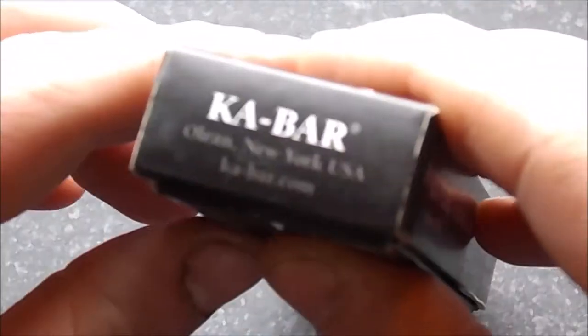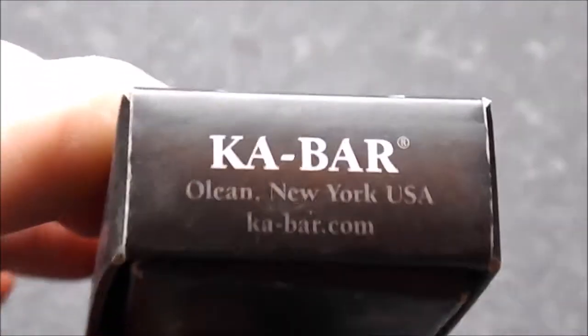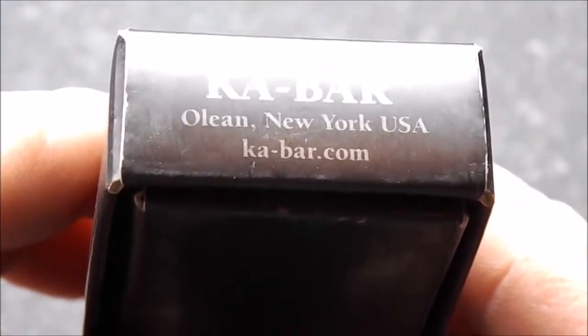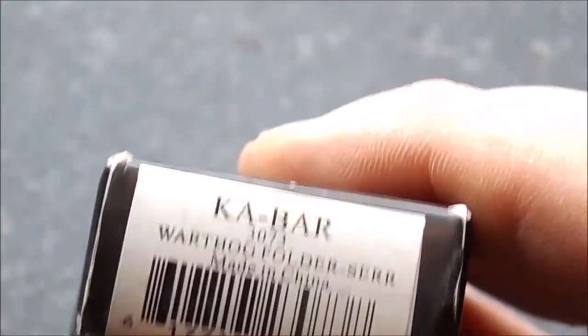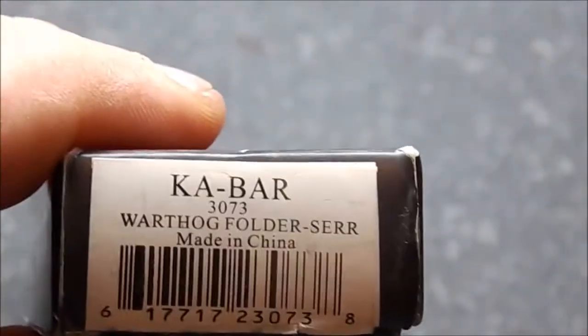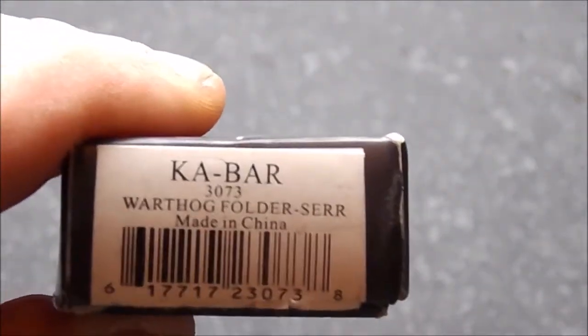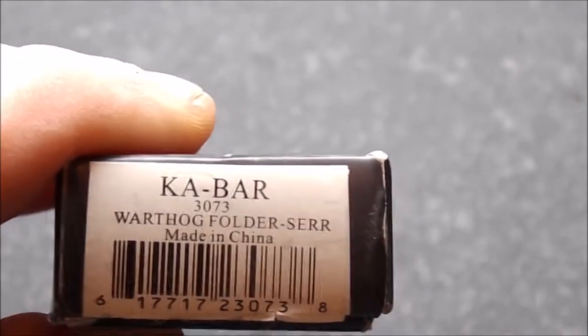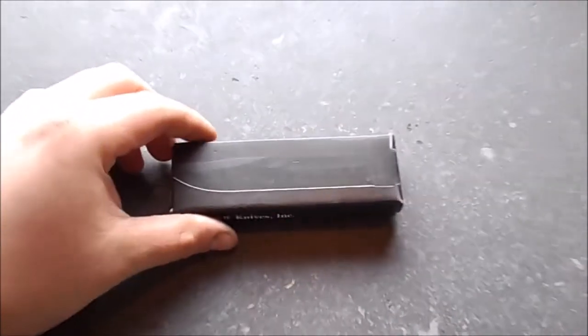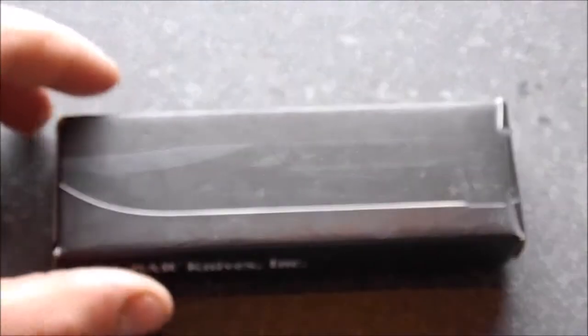Let's take a real quick look around the box. It is made in China, as it says that. Let's go and take a look at the knife.